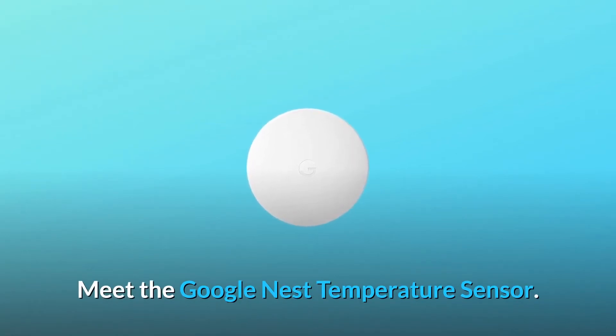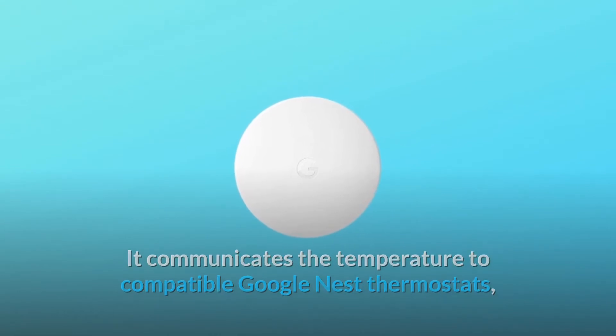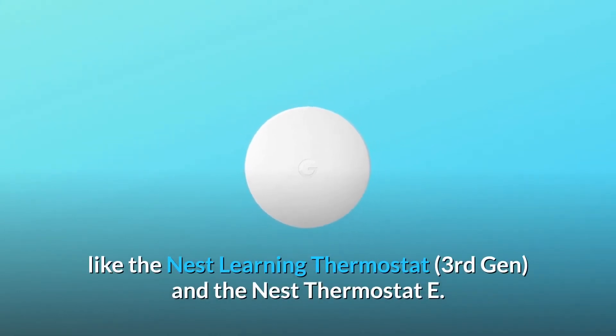Meet the Google Nest Temperature Sensor. It communicates the temperature to compatible Google Nest thermostats, like the Nest Learning Thermostat, 3rd Gen, and the Nest Thermostat E.